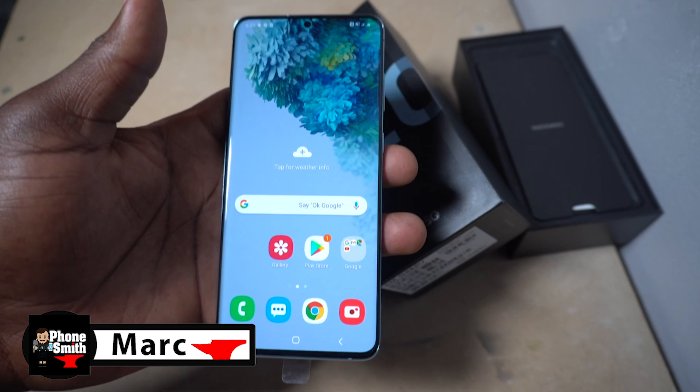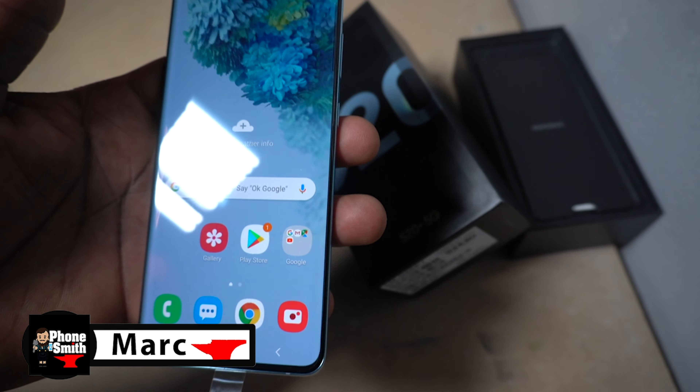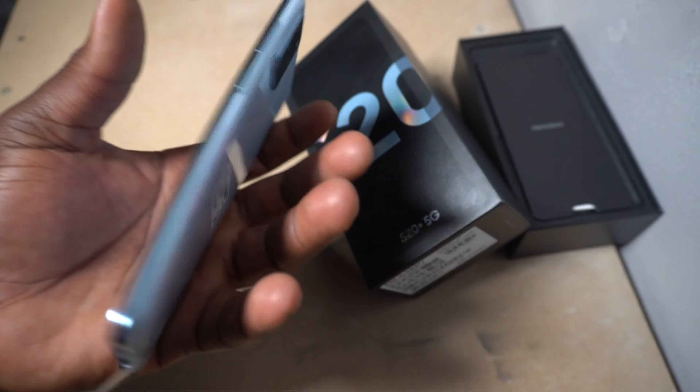Hey YouTube, it's your boy Mark from Phonesman. Today I'll be showing you guys two ways you can reset your Samsung Galaxy S20 Plus 5G.